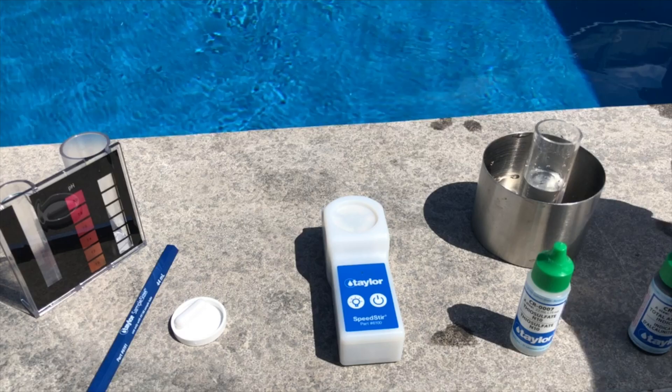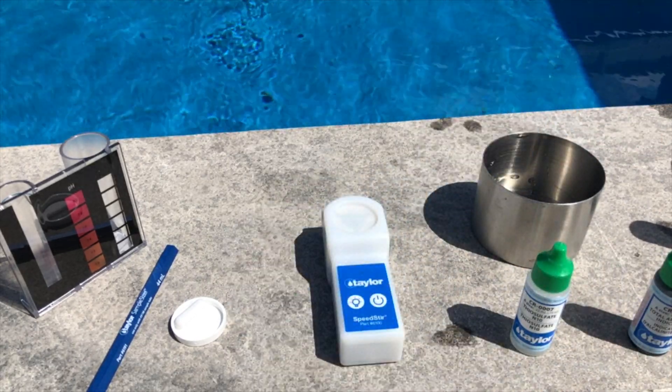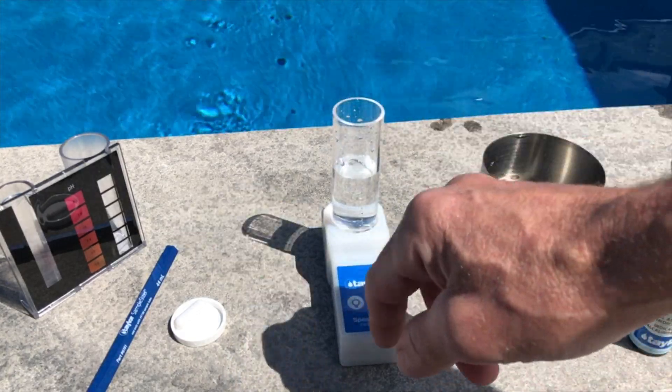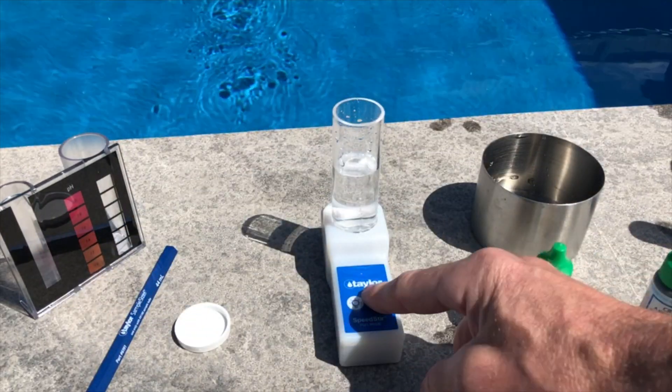Now we can take the 25 milliliter sample that we have here and place it on the Taylor speed stir, which will do all the stirring for us. We'll insert the magnetic pill and turn that on.